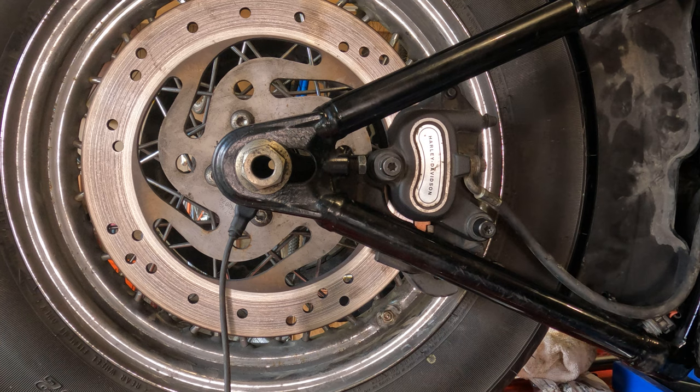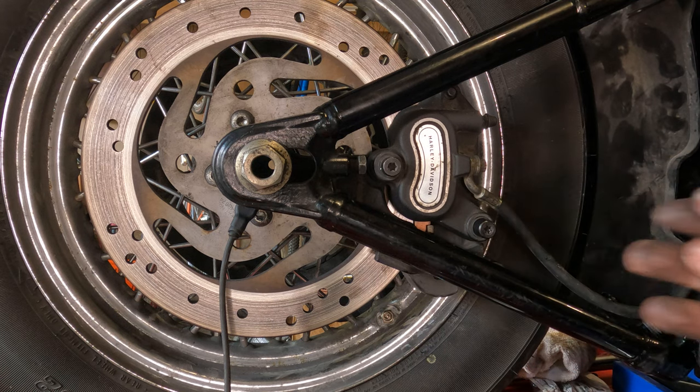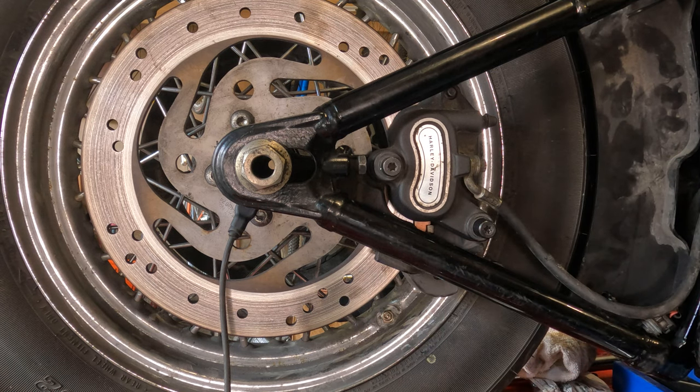Before you go for a ride, pump your rear brake a few times because you need to get those pistons and pads to seat up against the rotor again. Otherwise, the first time you hit the brakes, you're not going to have anything. Nobody wants that.